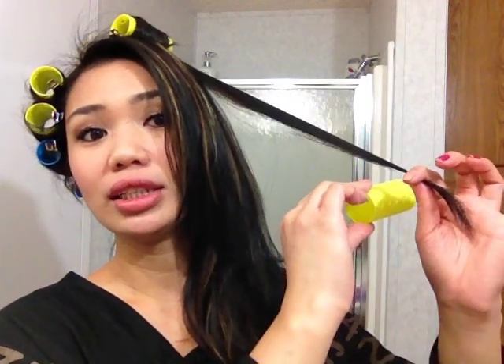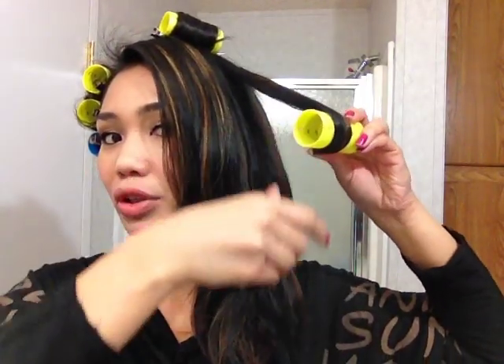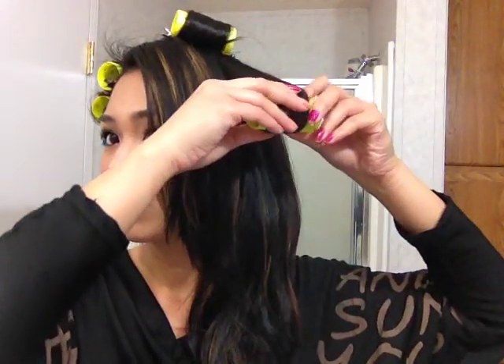If you want the curls going toward your face, you would want to put your roller underneath the hair strand. Put the roller underneath your hair strand, grab the end of your hair, wrap it this way, and then roll it up — like that.